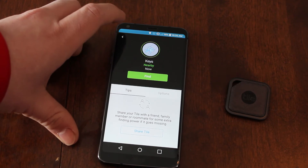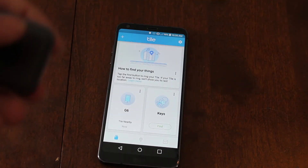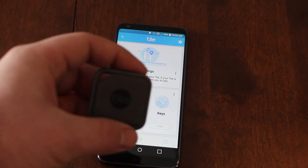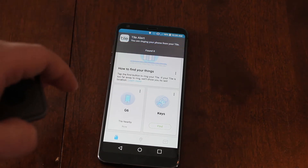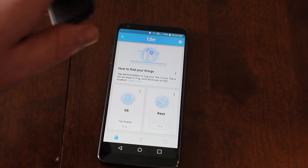You can also go back and if you've lost your phone and it's on silent or vibrate and you can't get somebody else to call you, if you have the Tile, you can double-click the center and your phone will ring even if it's on silent, which is very handy.